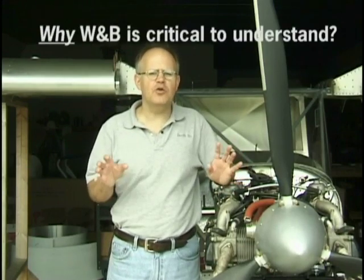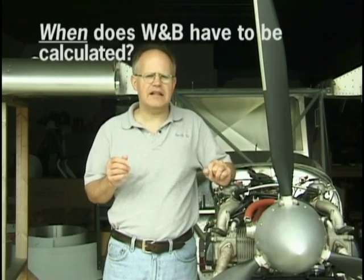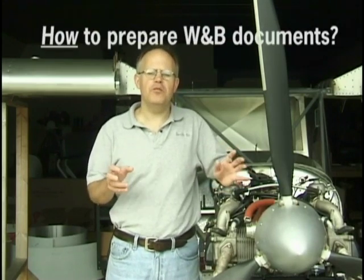Our goal is to explain to you in simple terms what weight and balance is, why it is so critically important for you to become comfortable understanding it, when weight and balance has to be calculated and documented, and how to prepare your documents for completing your home built project.